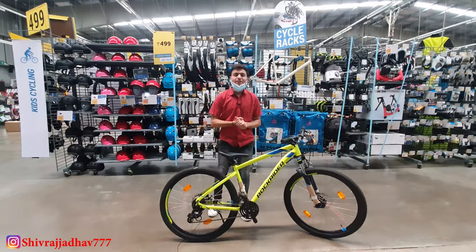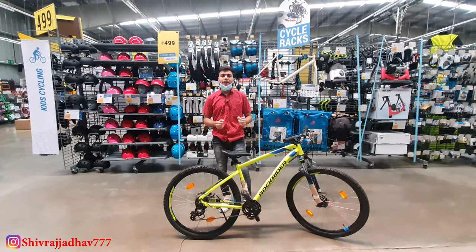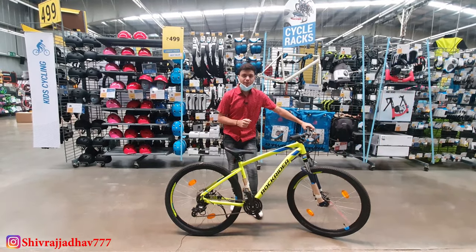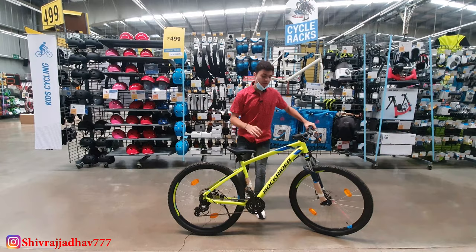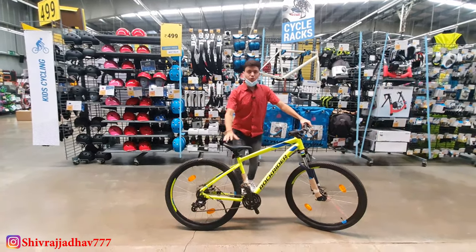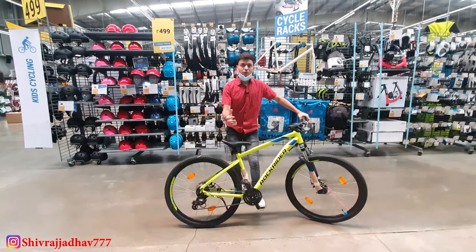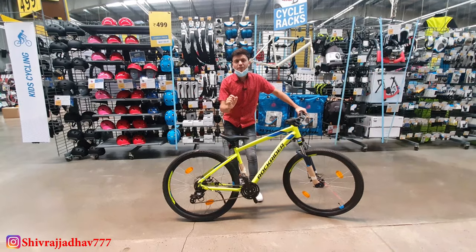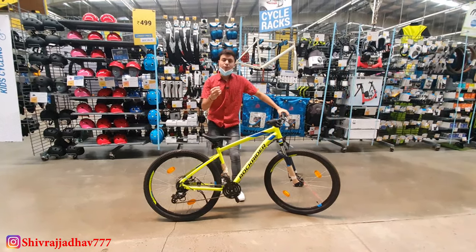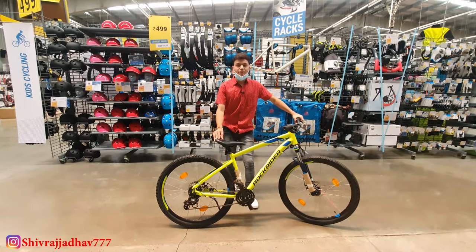Hello everyone, welcome back to my channel. Today I am standing on Decathlon's most demanded MTB, the all new Rock Rider ST520. I have received a lot of DMs to make a video on this, but Decathlon was out of stock for a while. So finally today I have come here. Please subscribe to see Decathlon cycles and many accessories.